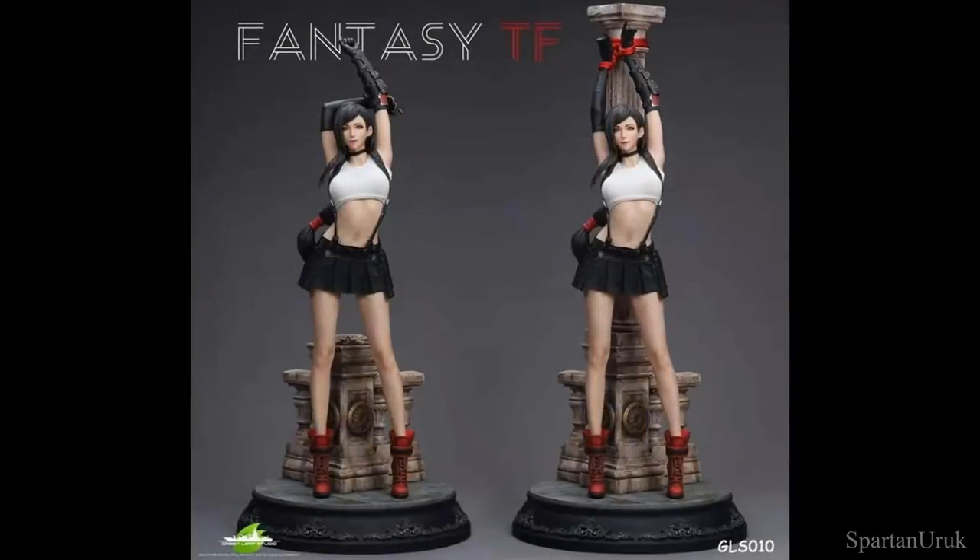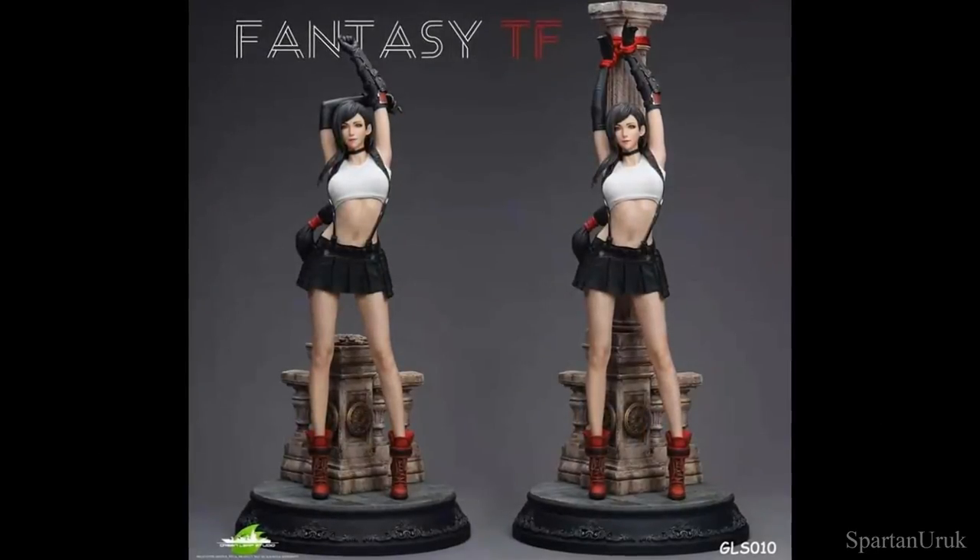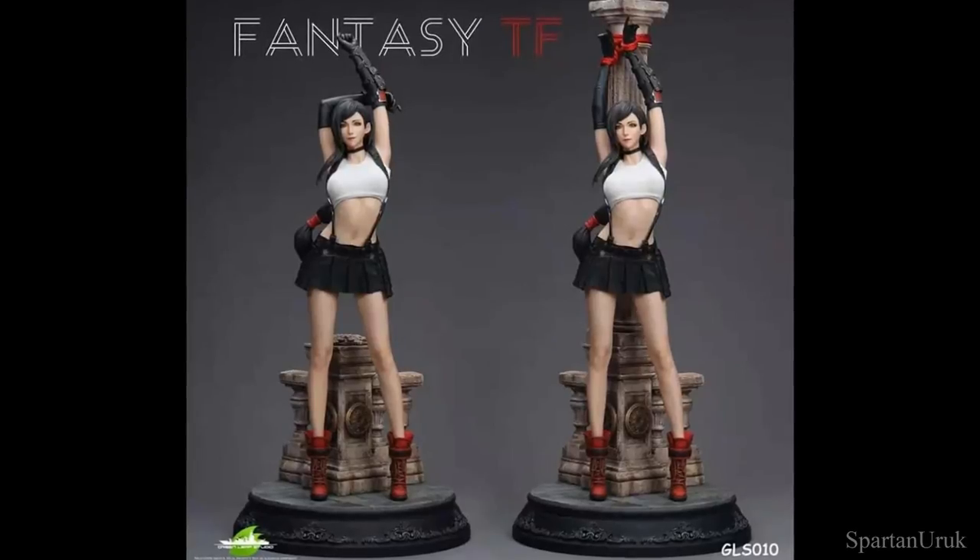But yeah, what about you guys? What do you think of the statue? Do you guys like it? Do you dislike it? And are you guys picking up the statue? Let me know in the comments below.